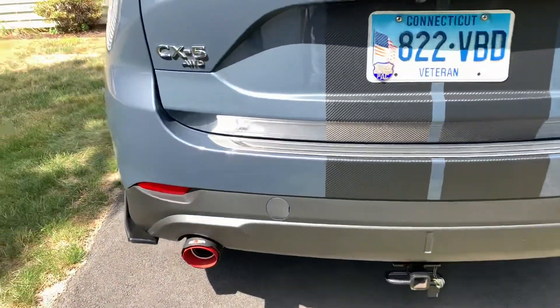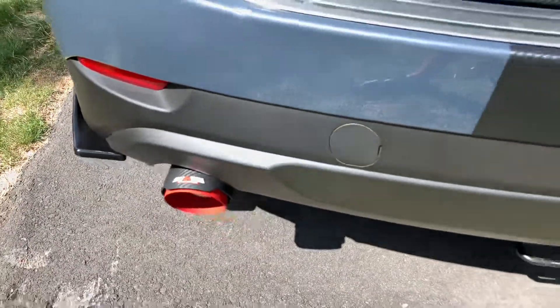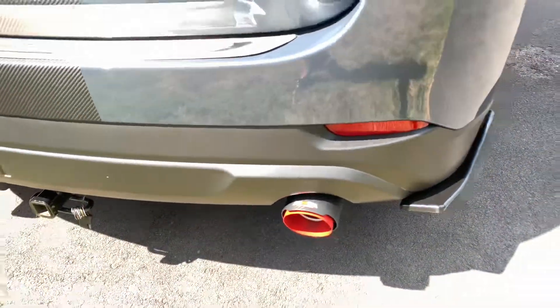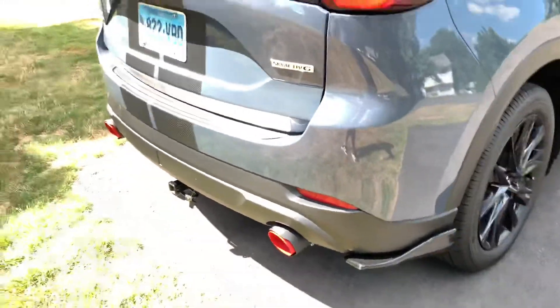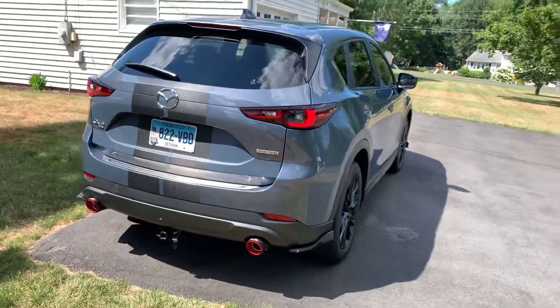Take a look at my exhaust — they're nice. I think it's got a really good look to it overall.